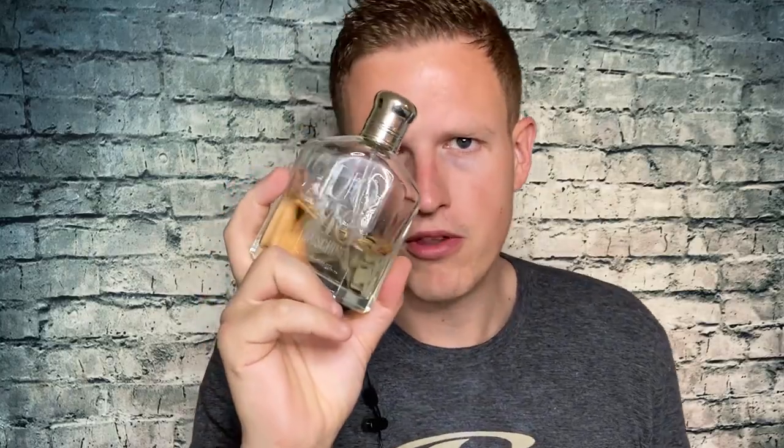For longevity and projection, I'm going to give this a 6.5 to a 7. I'm only considering that 7 because the opening of this fragrance is really, really strong. The longevity just does not last very long. So it's a gentleman style fragrance — not really a loungewear, gym, or hot weather style fragrance. Great for being a little bit dressed up, a little gentleman-y. I think it's a solid fragrance. I would consider putting it in my top 10, but it's not something that screams top five for me personally.